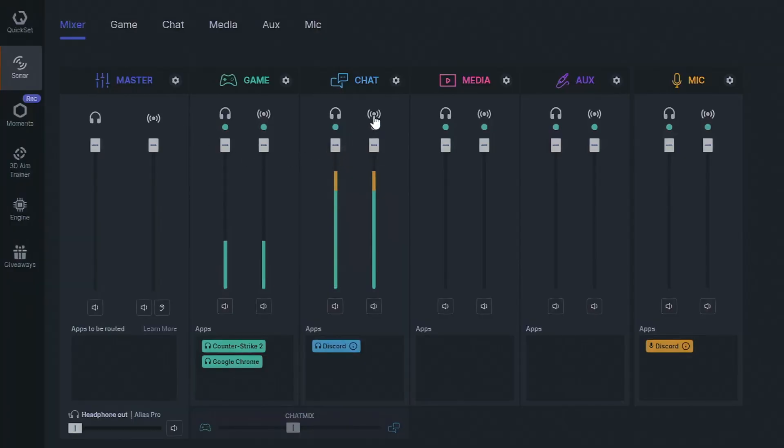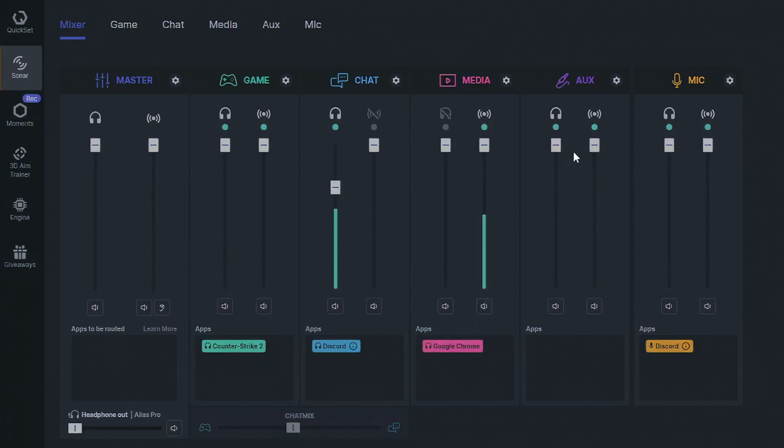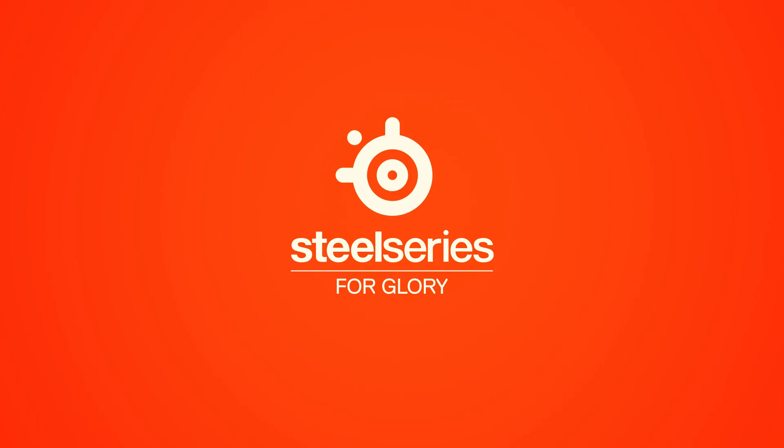Now let's jump back into GG Sonar. All of your audio settings run through Sonar for streamers here, and you can set up a perfect stream mix and route apps to different channels by dragging them around. By doing this, you have an easy way to set up audio differently for you and your viewers — like volume, chat, and everything else.